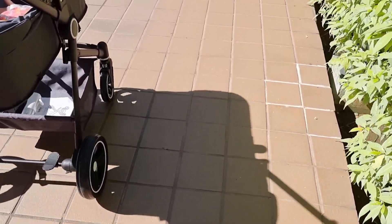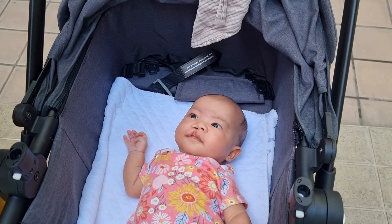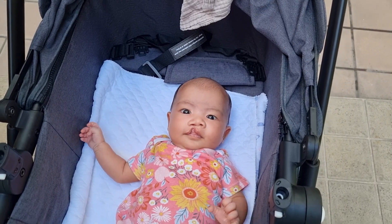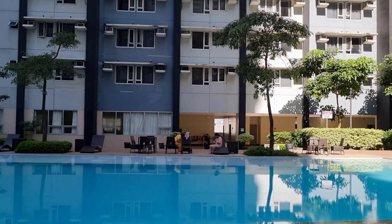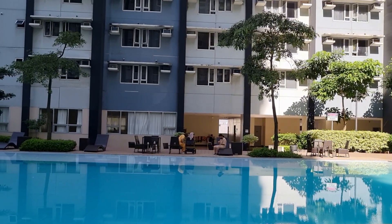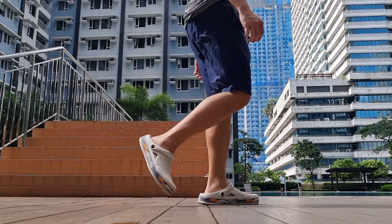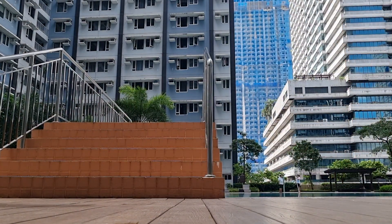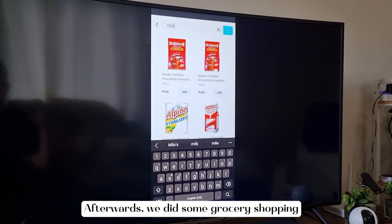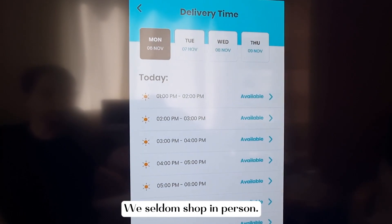This is a video. Look at daddy, look, camera.